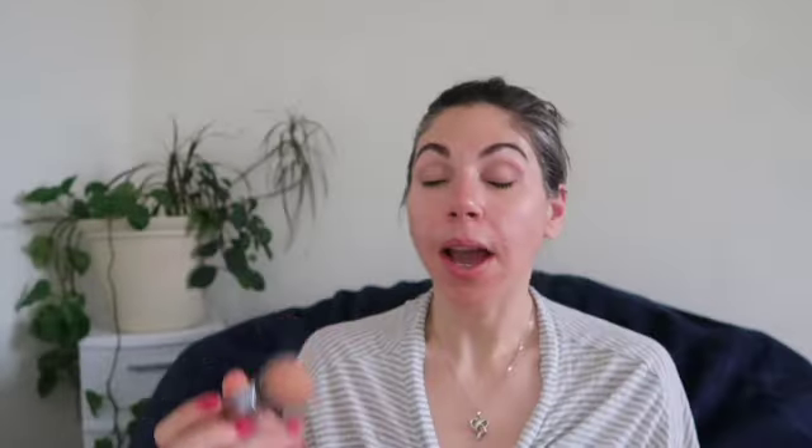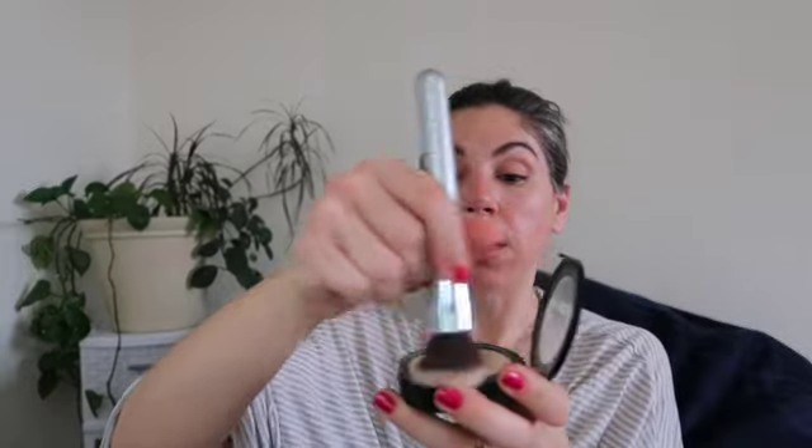Next I'm gonna go in with my Revlon Colorstay in color 820 Light, using the It Cosmetics airbrush powder brush. Now that my primer is dry, I'm going to swirl and get a good amount on my brush, blow, then tap. I'm gonna set my eyes first, then my forehead, then swipe down my neck and swipe up. Make sure you blend it into your hairline.